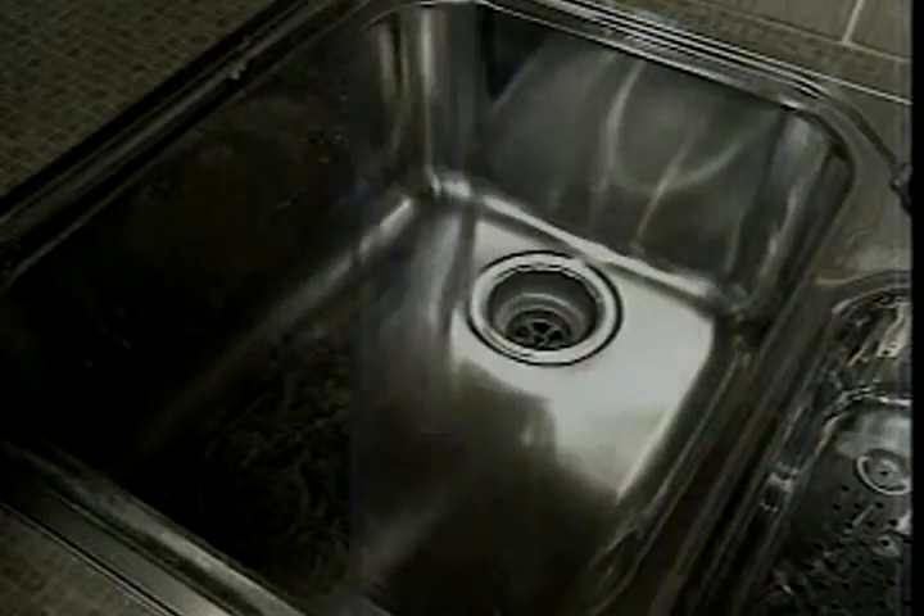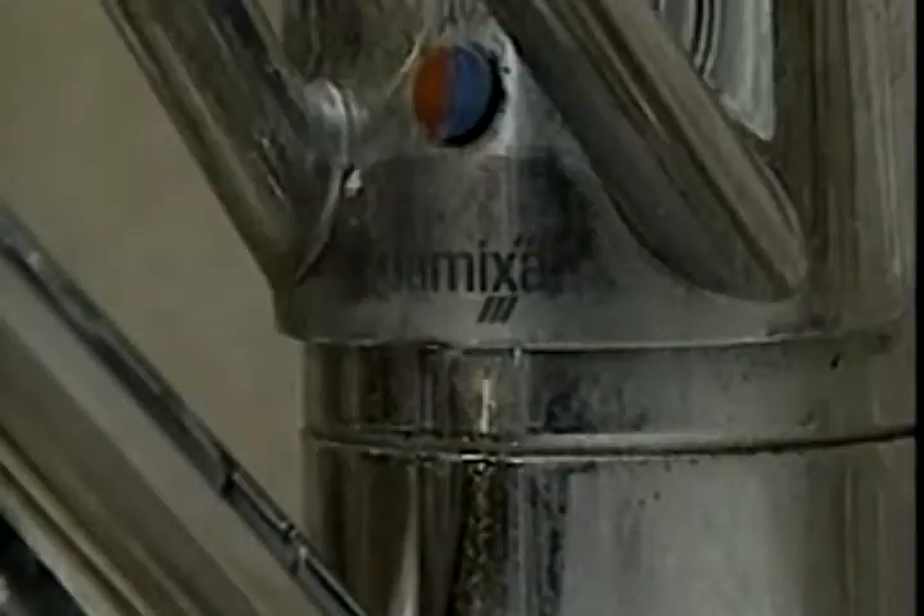JML Spotless is brilliant for sinks, stainless steel, enamel or porcelain. And Spotless makes chrome taps shine like new, with the power to remove marks that you thought were permanent.